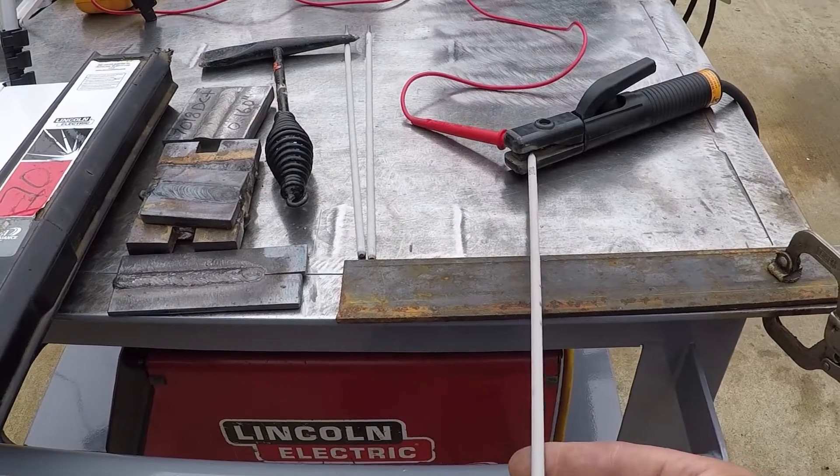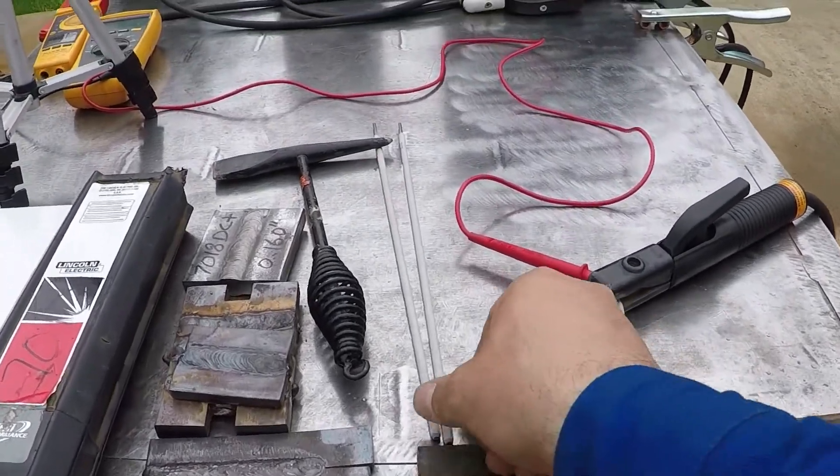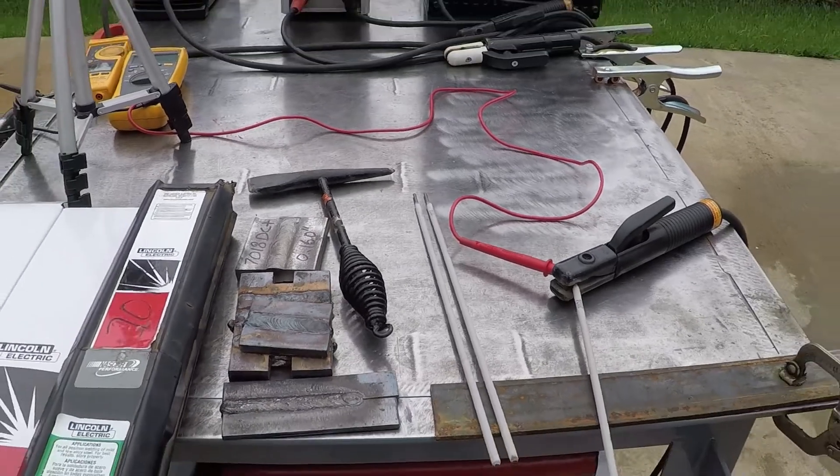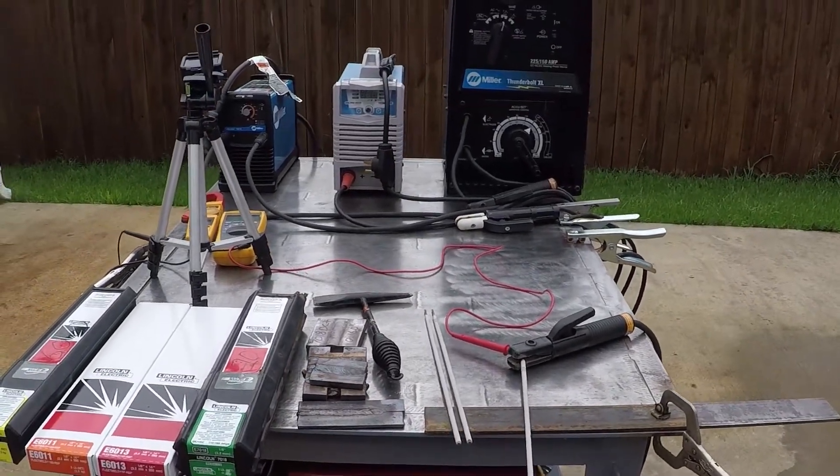For each welder, I'm going to try to weld with a brand new welding rod — 3/8 inch 7018. They are all set to DC positive.